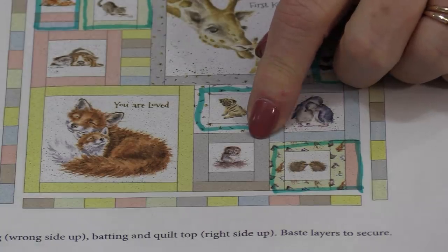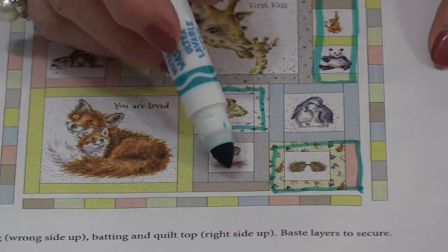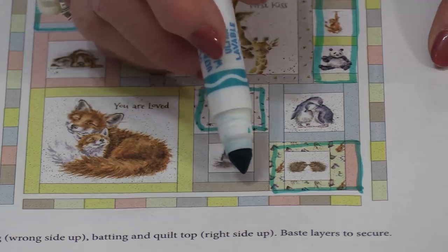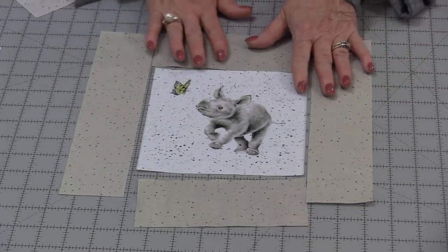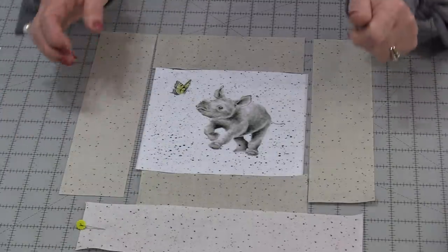We have one 6½" block left — it's going to fit in this corner. We need N, O, and this bottom piece is going to be Y. That will become the piece that we make, and the stitching goes together the same way with the addition of that Y block going onto the bottom.